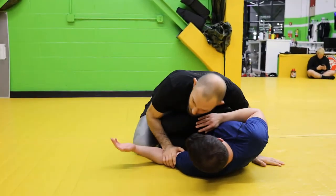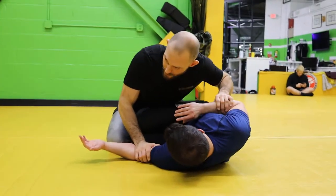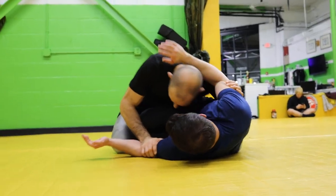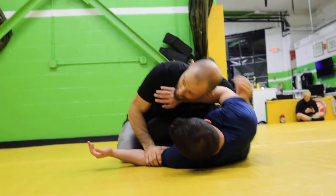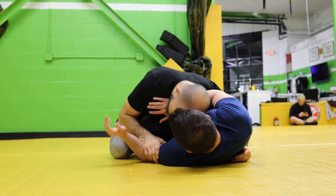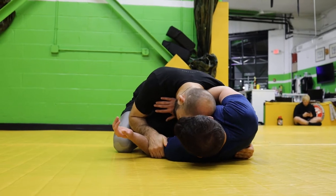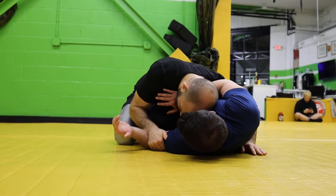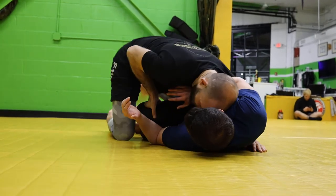In the last drill we went under the assumption that we were able to pummel our head to the inside. For this one we're going to assume that we can't, and that our partner has a forearm across our collarbone, in which case we're going to look to come to the back side — it's not really the back, it's like the side, but it's kind of back. And that looks something like this.